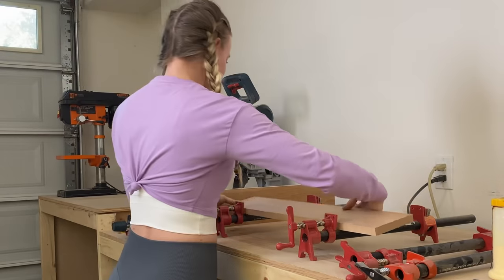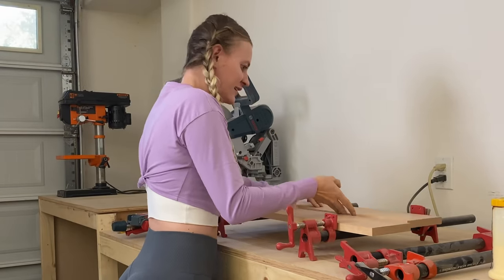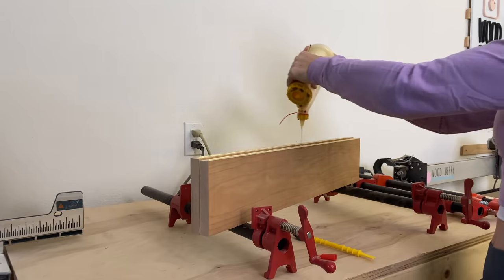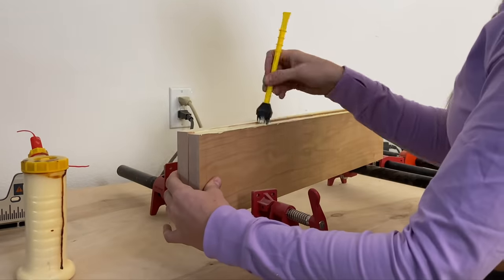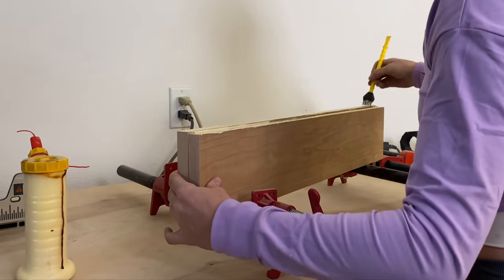I will use resin to fill in the holes. For now I will glue up two of the three boards, since I want to run the board through my planer and the maximum width my planer can handle is about 30 centimeters.